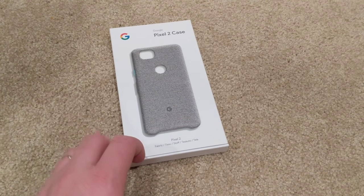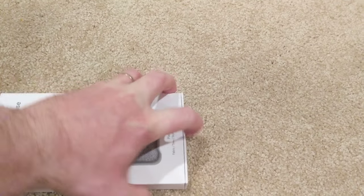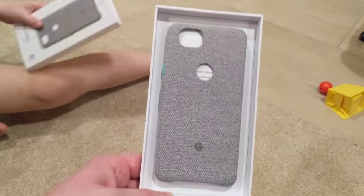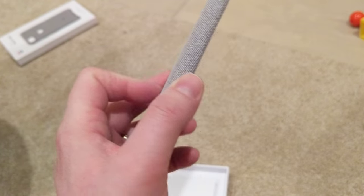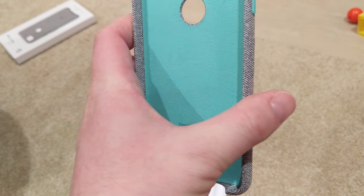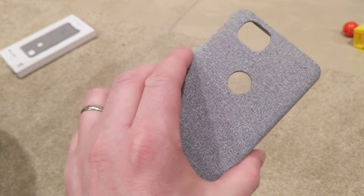As usual with the Pixel boxing, they do a real good job — this just slides out. I'm gonna put this on the phone and see what I think. I thought it would be a little more fabric-y, like the Pixel Buds case, but this is a little stiffer and more like cardboard. So I don't know that I'm gonna like it better than my clear case, but I'll give it a few days and see what I think.